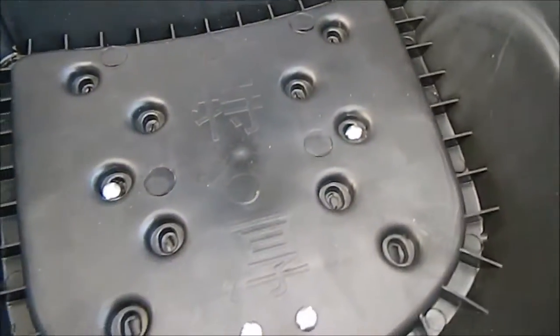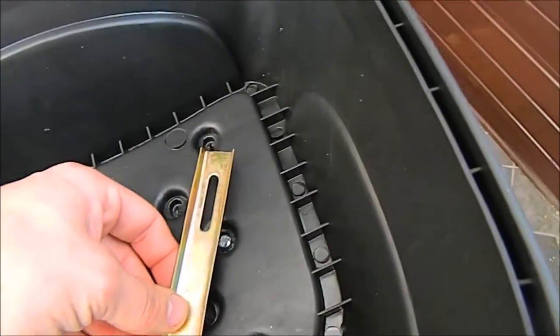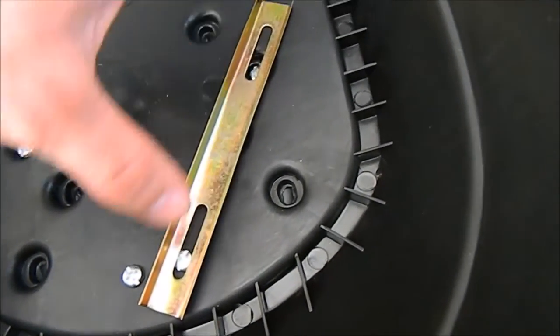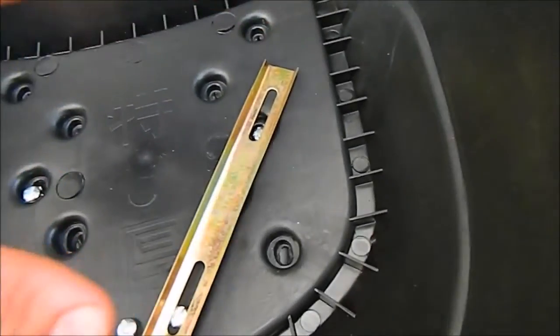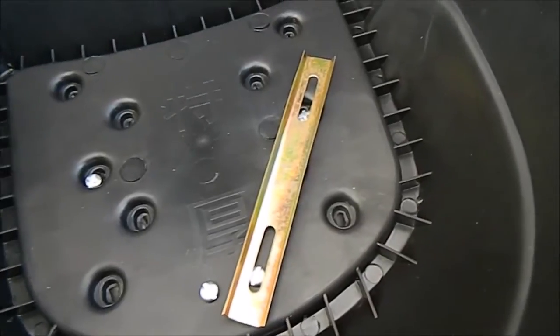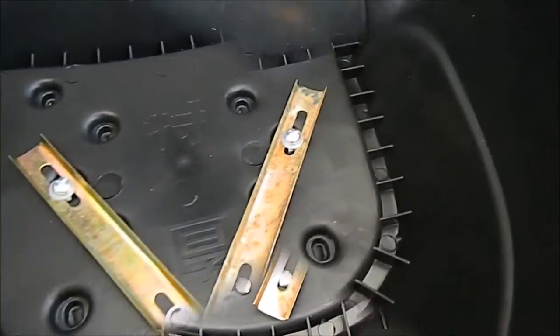I will also use this bracket here — this bolt and this bolt — so it keeps the top box tight on the base and more secure, so it won't fall off. I will show you everything.